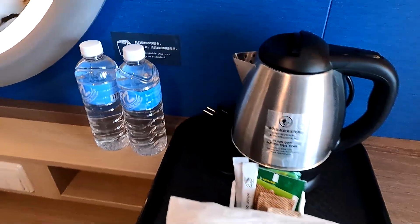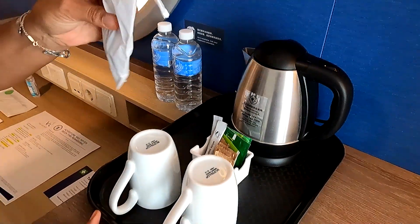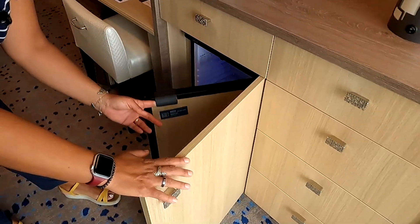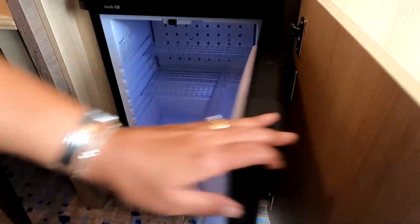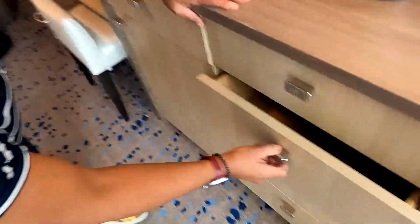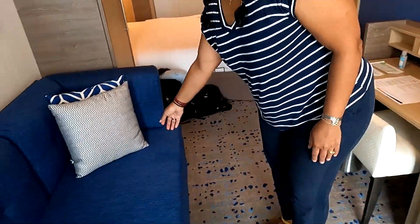There are little shelves here, and we've got complimentary water to start with. There's a nice little coffee bar with a kettle and mugs, and what feels like real silverware. More storage here too — a little refrigerator to keep things cool, drawers, and a hair dryer. Tons of space.